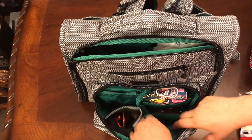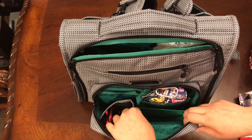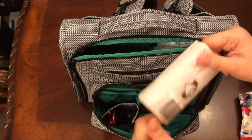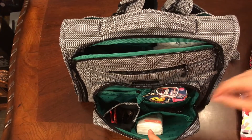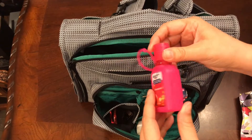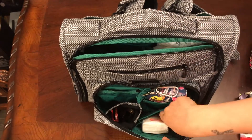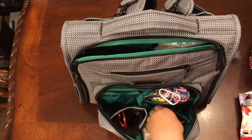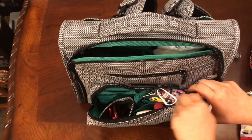In the pocket across from the wallet we'll put some Kleenex tissues — I always need tissues and for some reason I never have them. We're also going to put a little hand sanitizer in there, and I think that's all that's going to go in that front pocket, so we'll zip that up.